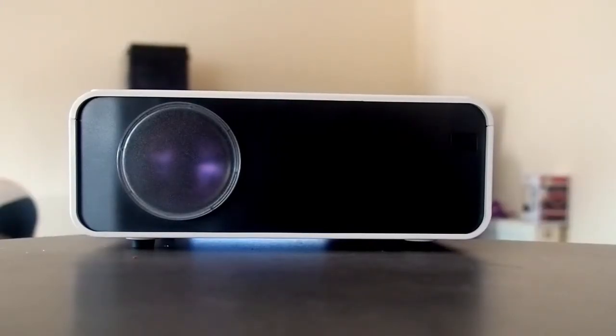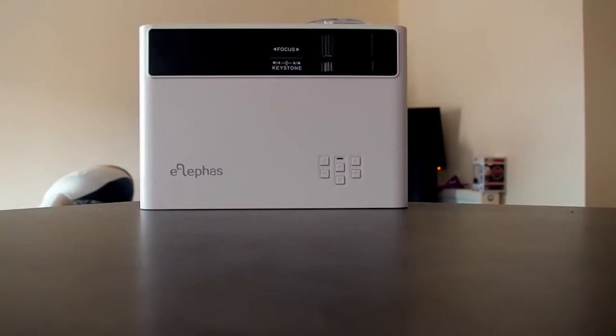So here it is. This is a projector by Elfass — I think that's how it's pronounced — and it's a pretty snazzy looking thing. It's an LED projector and it's got 500 lumens. It's classed as a mini projector and on the front it comes with a nice little lens cap as well. The front top of the projector looks quite snazzy.